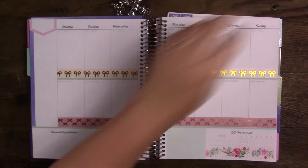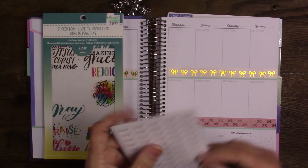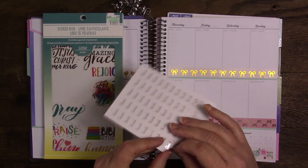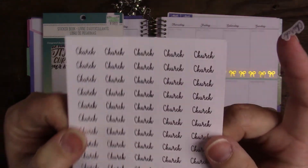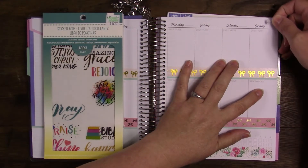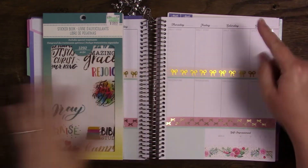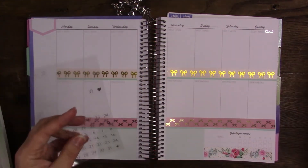Now I'm going to pull some stickers from here. I need to grab my church stickers so I don't forget — these came from Craft Penguin Planner and they are silver foiled. I'm going to put it up here. I didn't even put the date numbers on first and I always do that first, so let me do that now.